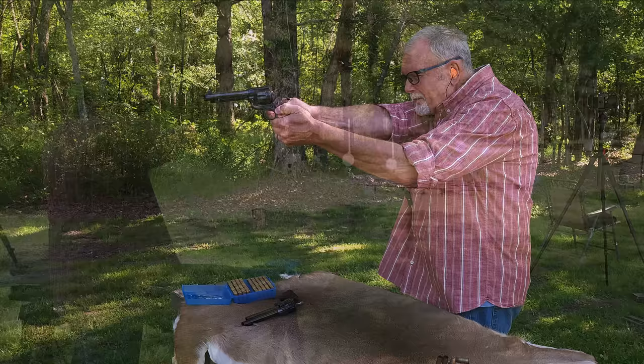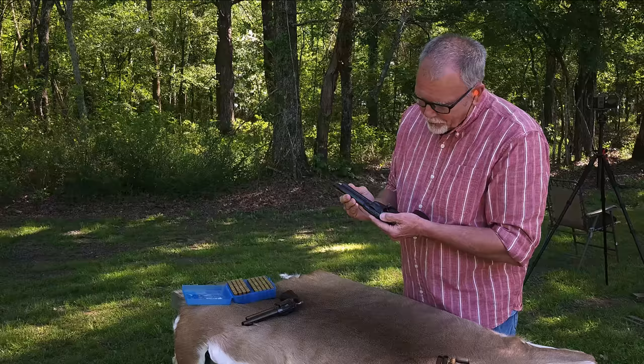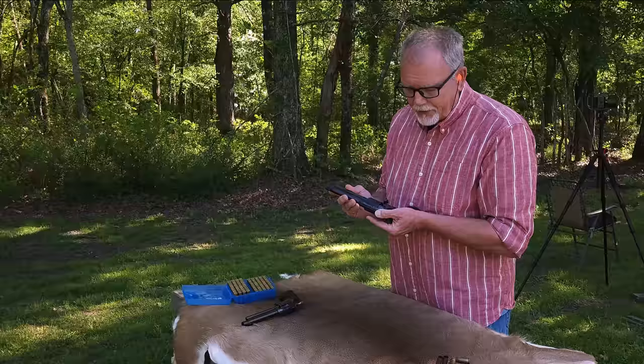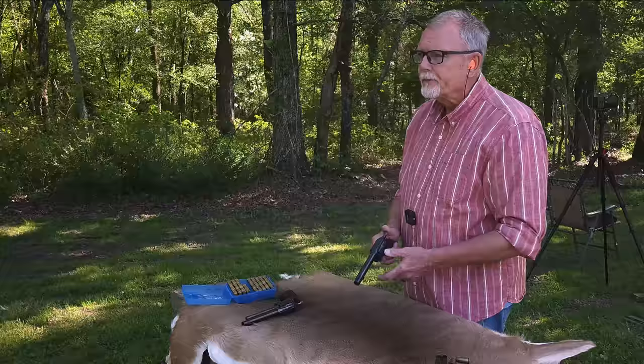Discipline — it's all about discipline. If you've watched much of this channel, you know I spend a whole lot more time shooting lever guns and other guns than I do shooting revolvers, so I am still trying to master that craft and it's a fun journey.